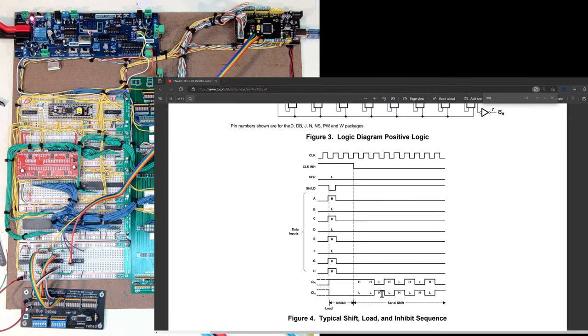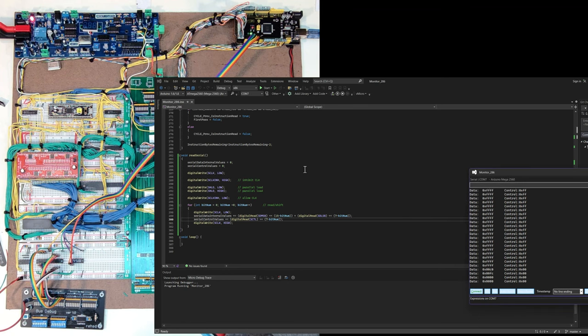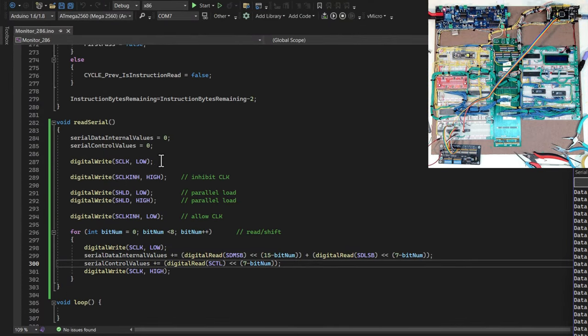I put together some initial code to test this. In my Arduino monitoring code I temporarily replaced all the normal stuff it does on a clock tick to simply read serial. I have two variables: one called serial data internal values for the 16 bits of my internal data bus, and another for the additional eight bits. I write to the clock, pull it low, pull the inhibit high, then toggle the load low and high so it loads the eight bits into the internal register.